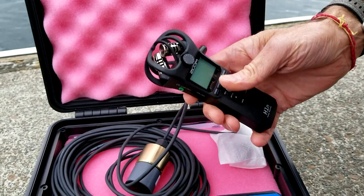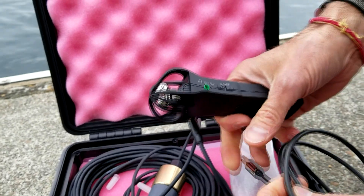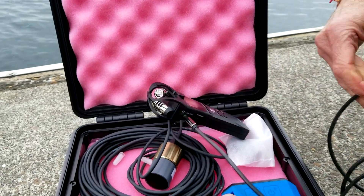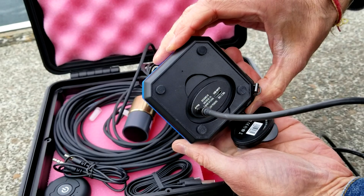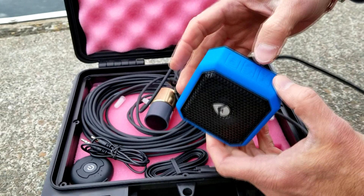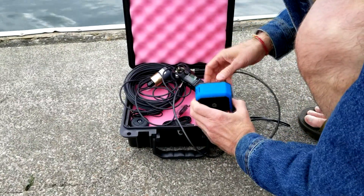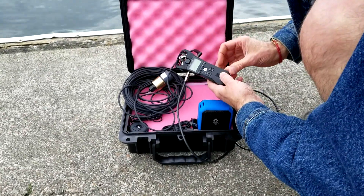If you have your own headphones, you can plug them directly into the headphone or line output. We'll be using the speaker that comes with the system, so you connect one end of the cable to the line output. The other end goes into the audio input of the speaker. The speaker has to be turned on — push the button, power on — and then turn the volume up. So we've connected the speaker to the recorder and the recorder to the hydrophone. All you have to do is turn on the recorder.